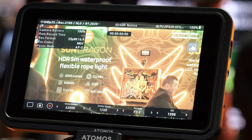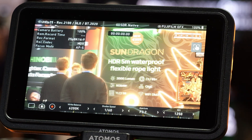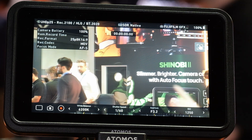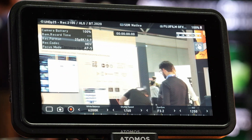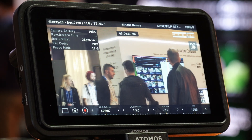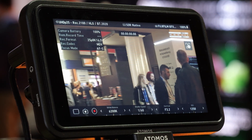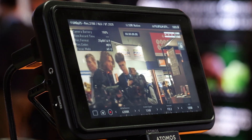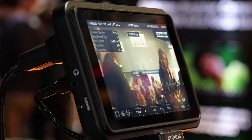The first product that we've done it for is Shinobi 2, our cheapest product at $349. It has a new 1500 nit screen released a couple of months ago, and we've announced some pretty major functionality. Not only can we control white balance, ISO, aperture, and shutter speed for all the major camera makers, we can also do it in photo mode now, which is a big, big change.